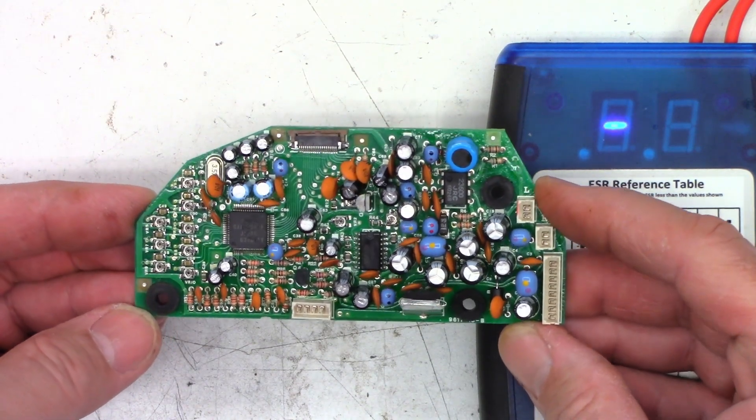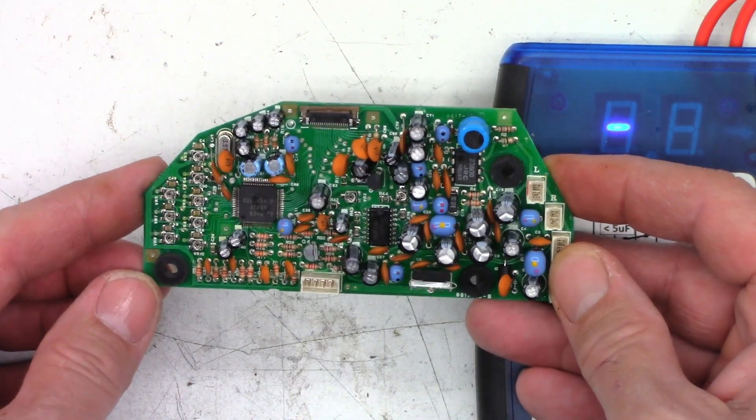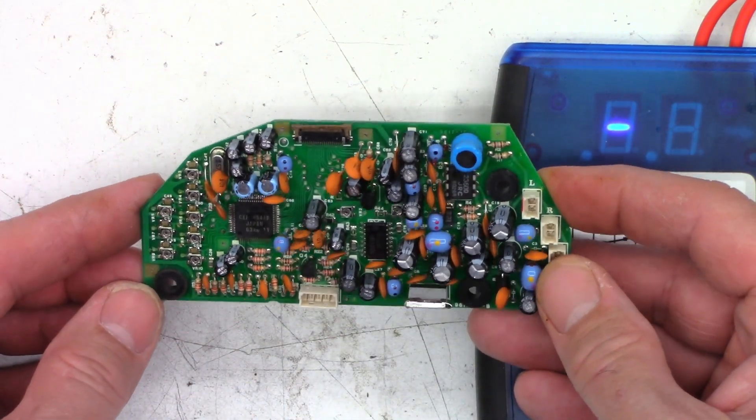I don't think any of these are high ESR for basically an analog circuit. If it was a switch mode power supply on a couple of these, I would like to see a little bit lower value. But I think these are going to be okay. If the customer wants to pay me probably an hour of labor plus the price of the capacitors, I would go ahead and replace them for him.